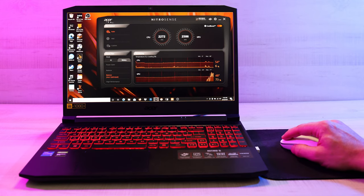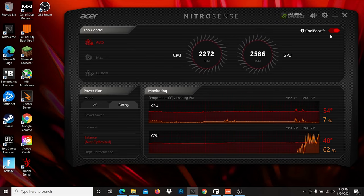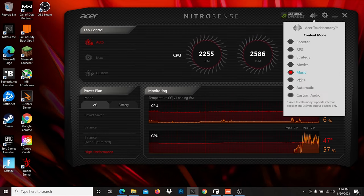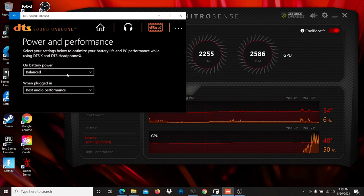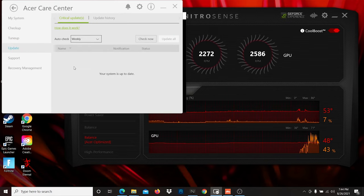As far as the software goes, the main app you'll be using is the Nitro Sense app, which can be accessed from the keyboard with a dedicated button. Not too many settings unfortunately. When you have cooler boost enabled, it'll intelligently increase fan speeds based on how hot your GPU and CPU are getting. Underneath that are power plan settings where you can modify your plugged-in and battery modes, and some pretty basic CPU and GPU monitoring. There are also a bunch of different audio presets and an optional setting for turning off the glowing keyboard. There's also the DTS Sound Unbound app which balances your audio settings with your power to save on battery, and the Acer Care Center which lets you check on battery health, memory, and internet status, with tune-up, driver updates, and support and recovery management.